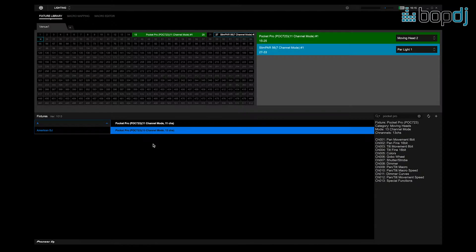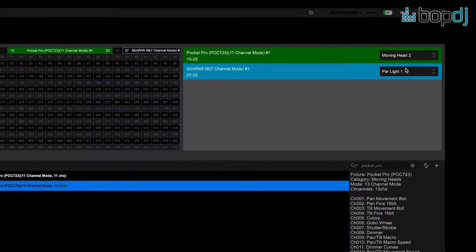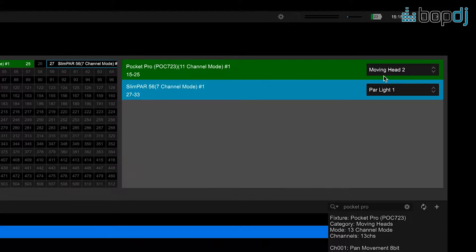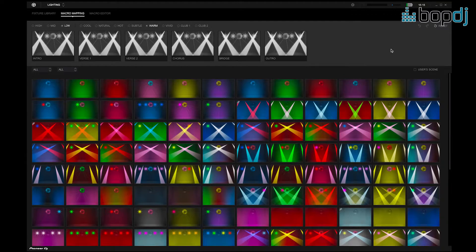That is the fixture library. Of course, you can have up to say 20 lights joined in the chain here, and each one can then be given a channel mode and addressed — for example, moving head one or two, PAR can one, two, and so on.